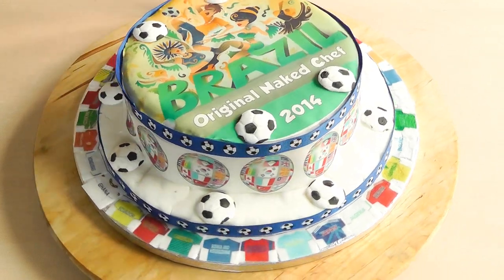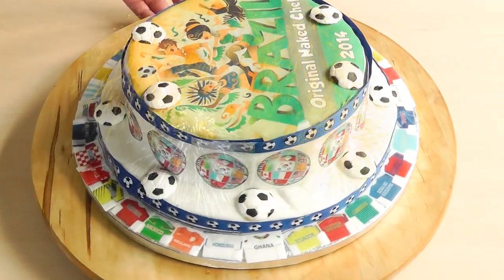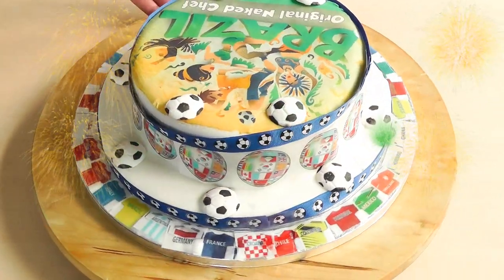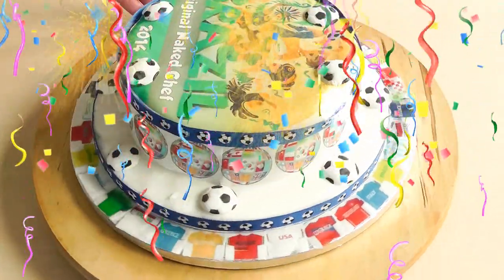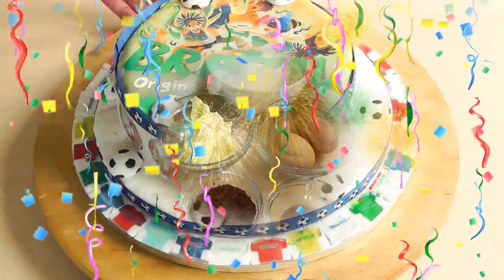Today I'm going to be making a cake. We're in the middle of the World Cup, and I'm a little bit late, but better late than never. We're going to make a cake themed around the Brazilian 2014 World Cup. So let's go through the ingredients and get it all made up.